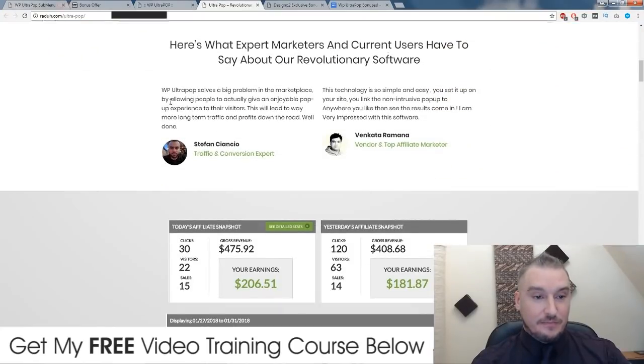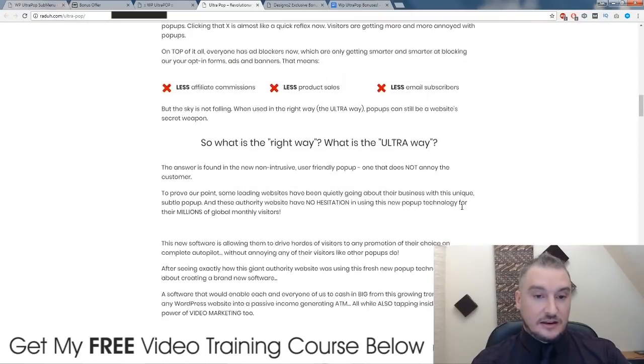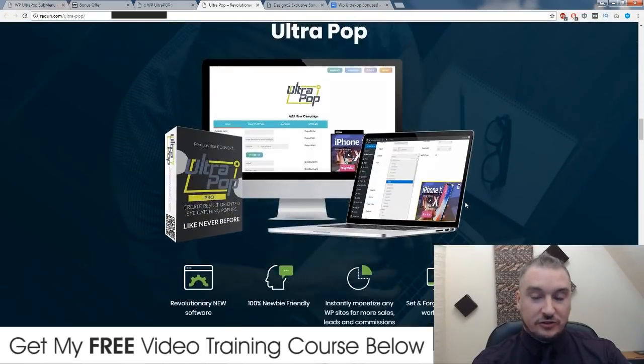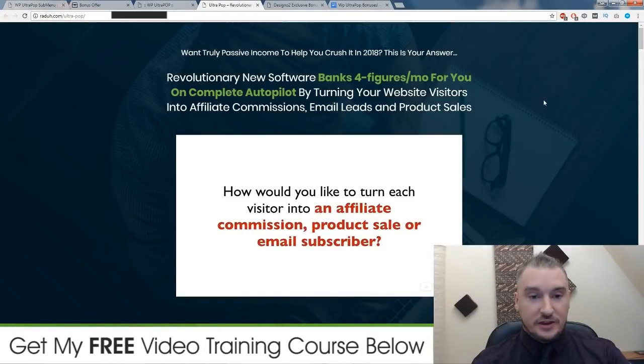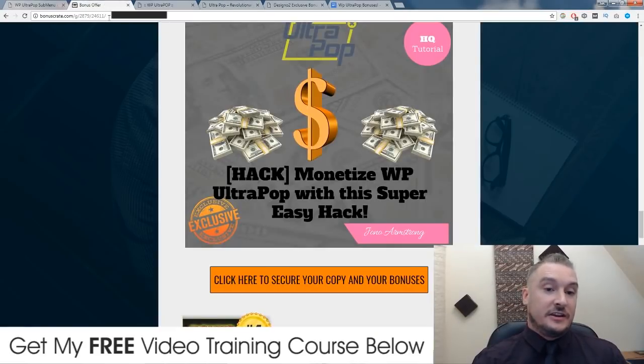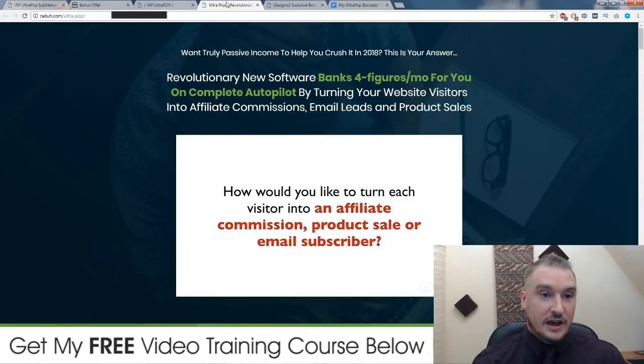There's a ton of testimonials on here from Stefan and Venkata, and there's also some income proof as well. There's a ton more information on here and I strongly suggest you go and check it out. It's quite a long sales page, so I'm not going to have time to go through it with you right now, and it would be a bit pointless because you can go and read it on your own. You can reach the sales page by clicking on the link down below in the description, then going to my bonus page and clicking on any of these orange buttons to go through and have a look at it.